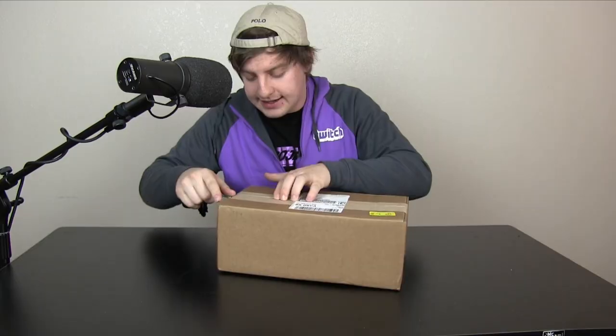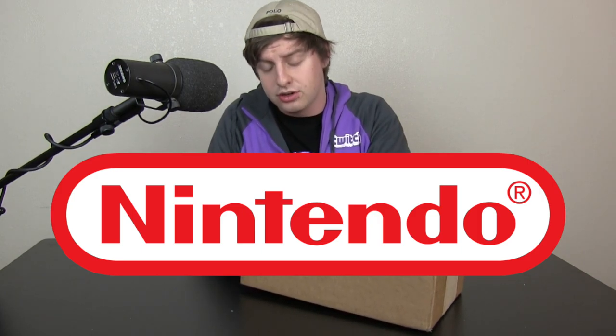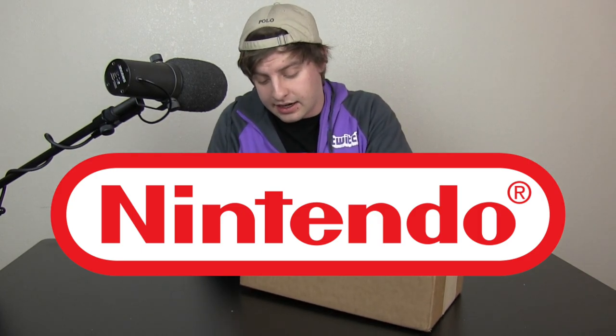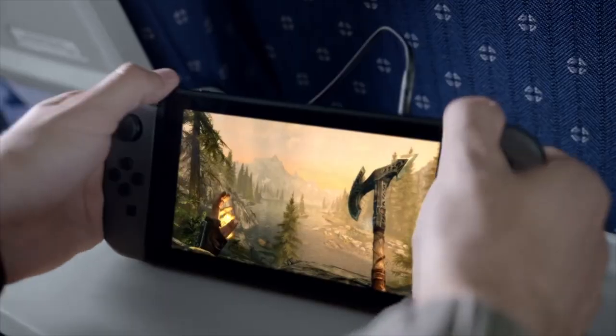Hello everybody! I am Alpharad and today we're going to be opening the Nintendo Switch. But Alpharad, I thought you said that this is low quality content. I did. I'm just very excited today. First off, I want to and am legally required to thank Nintendo for sending me this package early. I am very excited and I am going to plug your product as much as I possibly can. This was not a paid promotion — they just gave me a Switch and I'm not really one to say no to that.